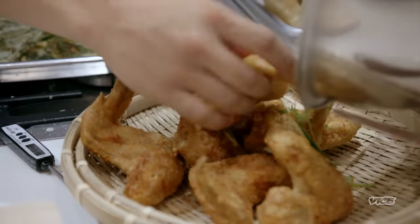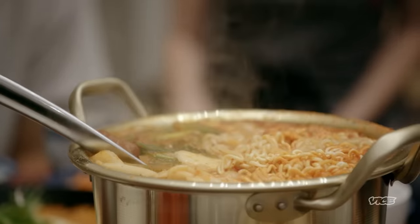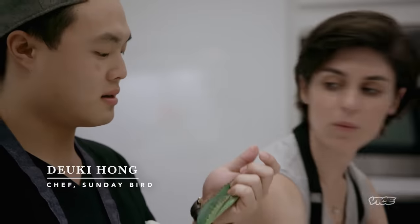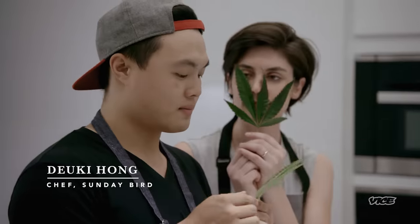Seoul is one of my favorite food cities in the world. So naturally, I want to throw a cannabis-infused Korean dinner with all the spicy stews and fermented flavors. To help me pull this off, I'm enlisting Dookie Hong, a gifted young chef from New York who actually has zero experience with cannabis. So we're gonna give him a crash course in our favorite ingredient.